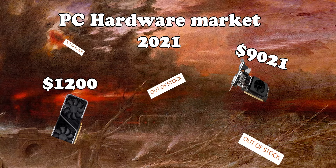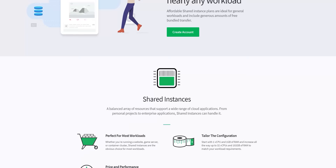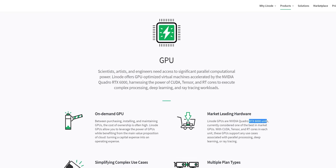And considering that we're currently mid-scalpocalypse and physical hardware is very difficult to get your hands on, if you have heavy compute applications, Linode offers affordable options for that — be it CPU intensive, RAM intensive, or GPU intensive workloads. If this sounds good to you, sign up using the link in my description below for a hundred dollars 60-day credit.